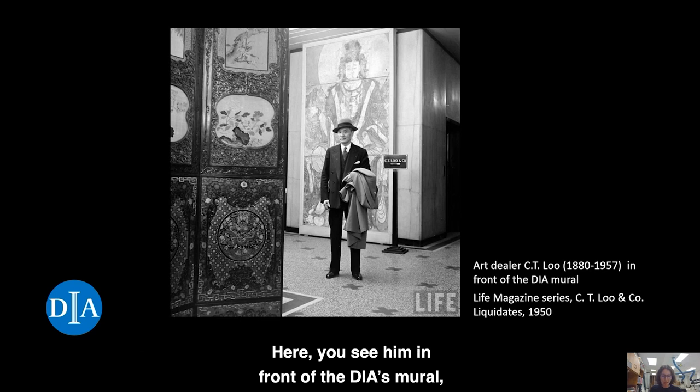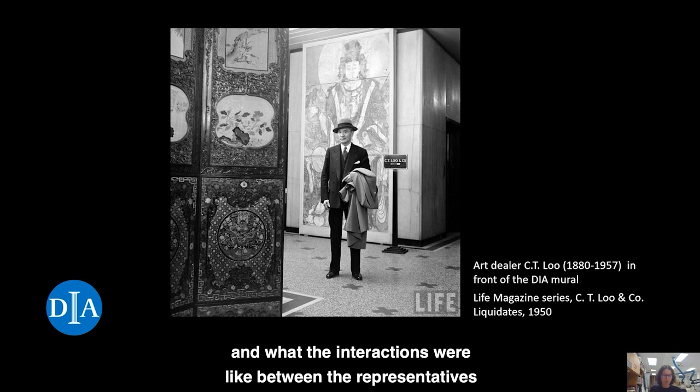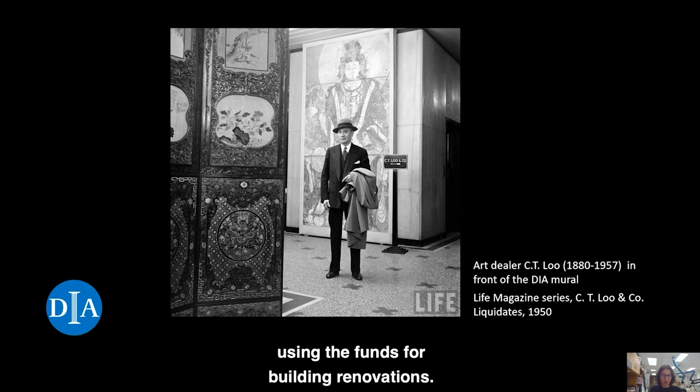Here, you see him in front of the DIA's mural shortly before it came to the museum. At present, we do not know how Lu acquired the mural or what the interactions were like between the representatives of the site and the middlemen that worked for Lu in China to gather artworks. Reports from the 1930s suggest that at least one monastery in China sold similar portions of murals to art dealers using the funds for building renovations. Perhaps the DIA's mural has a similar history.